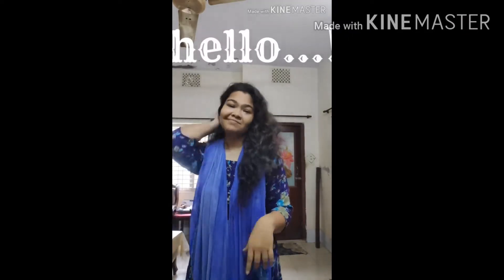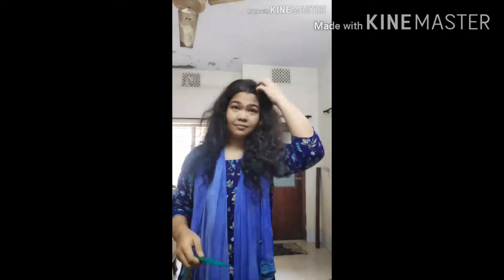Hello everyone, so it's basically my first tutorial. I'm going to talk about vlogs and I'm excited about this YouTube channel.